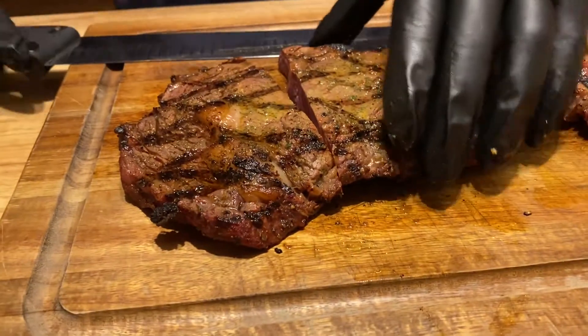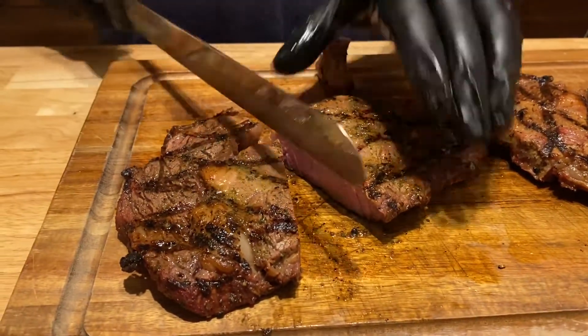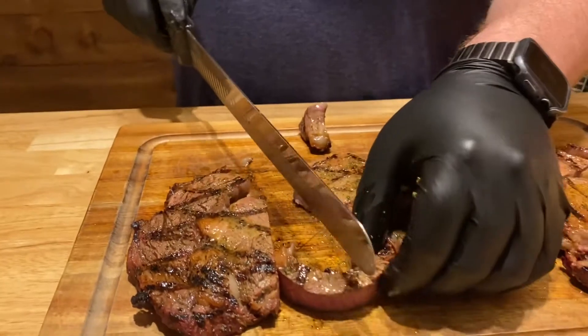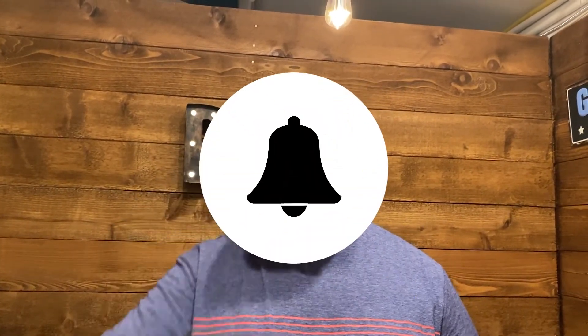Got them off, had them resting a good 15 minutes, put some butter on them. Let's dig in — man, look at that. Mighty tasty. Hope you enjoyed this video. Don't forget to like, subscribe, smash the bell and we'll catch you in the next one.